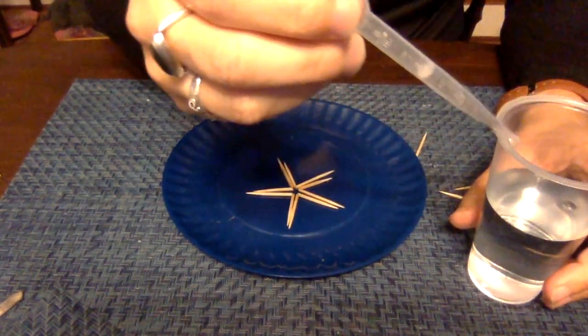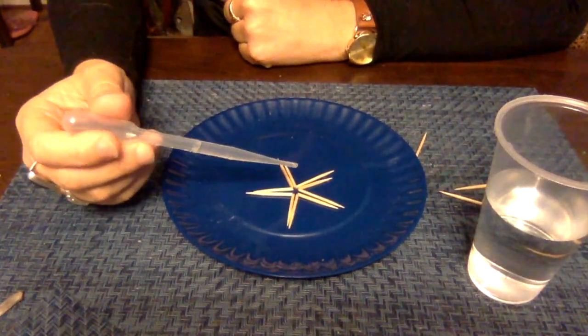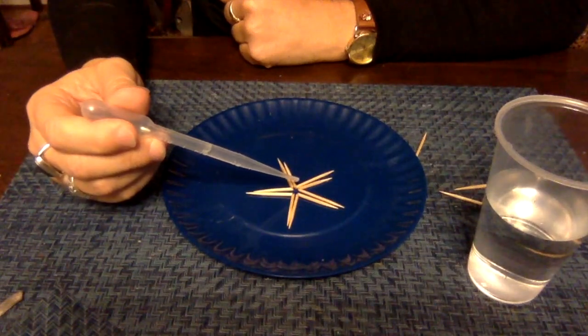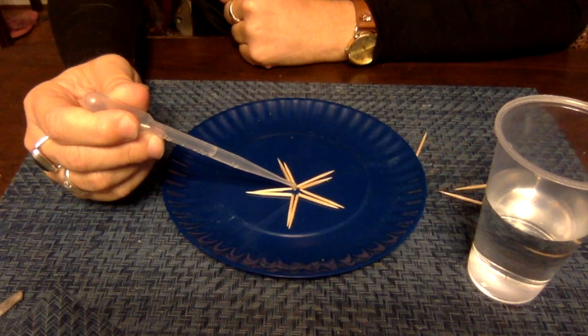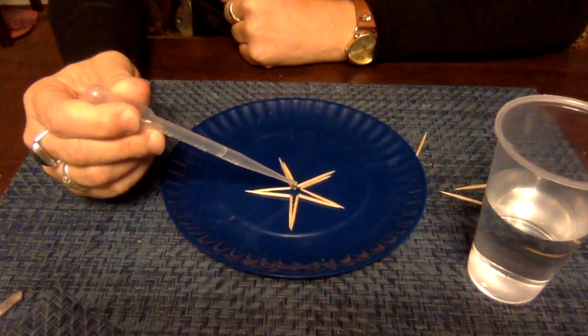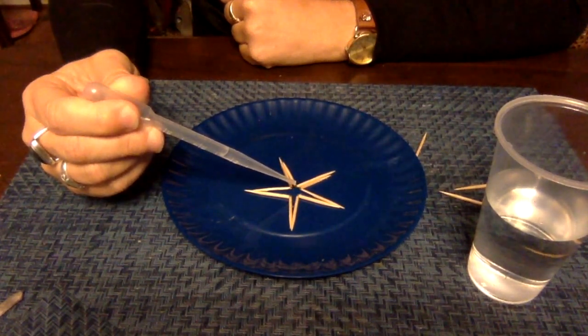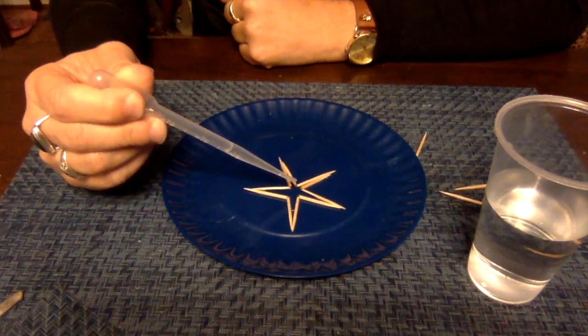With your pipette or straw, carefully drop drops of water inside your star. Try to make sure that the water stays all inside the star. I'm going to do about a whole dropper full.